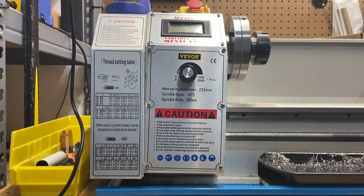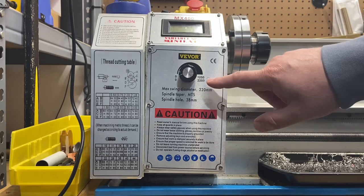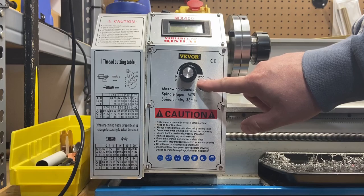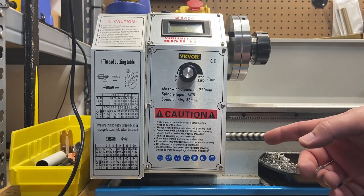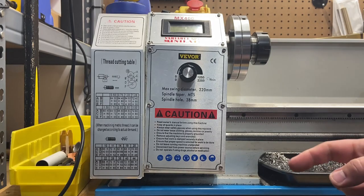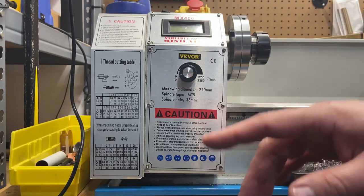I'm going to leave the video cut here for now, but at the end of this video look for my review of the support. I'm going to pursue the support as if I didn't buy my own part to fix this, and I want to make sure they're going to honor the warranty and at the very least send me a potentiometer. This second part of the video is going to be all about a support review of Vivor.